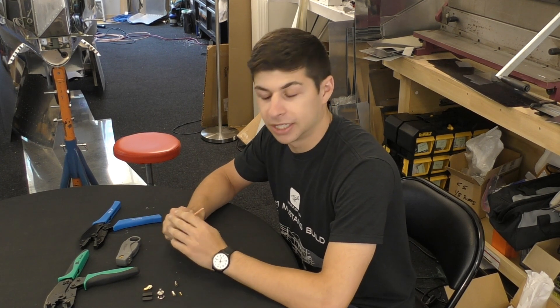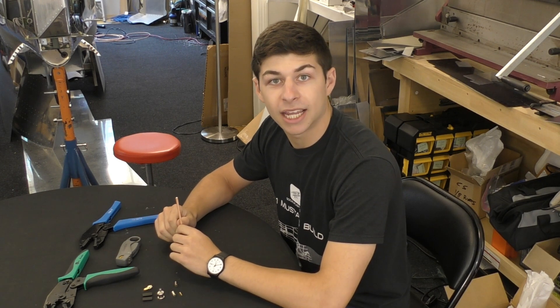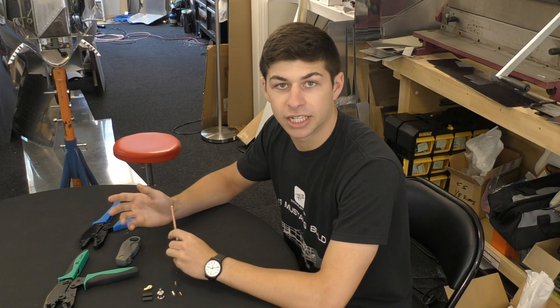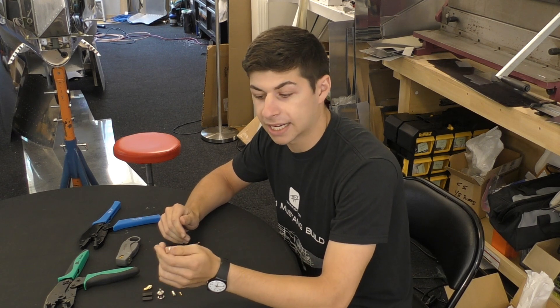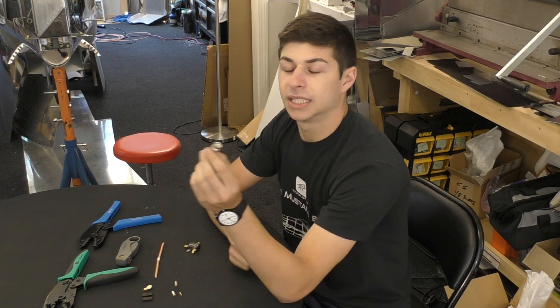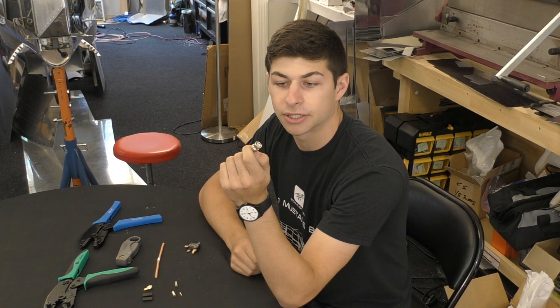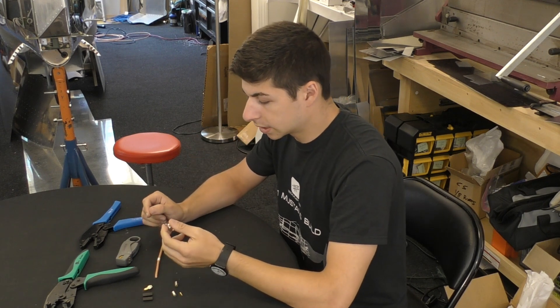Jake here from Social Flight. We're just finishing up a project and I thought this would be a great opportunity to teach you guys a little bit about connectors and how to route cable from a GPS, comm, or nav antenna to instruments like the Avidyne 550 and the Lynx transponder. We're using RG400 cable for our nav comm and GPS, and these standard BNC connectors — a quarter turn — for our comm and GPS.